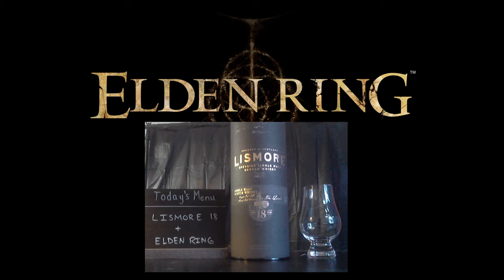Tonight it looks like we are going to be drinking the Lismore 18. I actually asked my wife the other day to pick up a whiskey she hasn't seen me drink yet, and it looks like she picked up this Lismore 18. I actually have not had this before — it looks like it's a Speyside single malt Scotch. Let's open it up and see what's going on here.